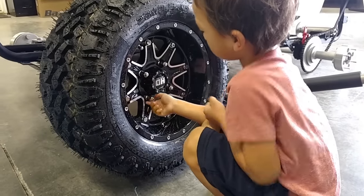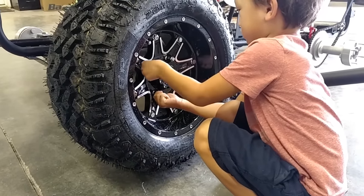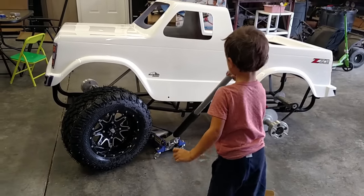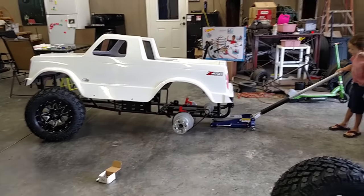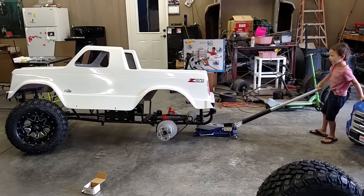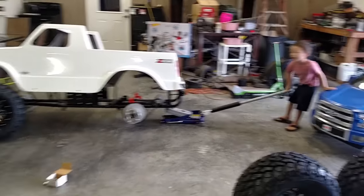That's good. Okay. That's good. Alright, let's back up. Let's check the back, okay? It's okay. You don't have a wheel on the front — that's why it's doing that. It's okay.